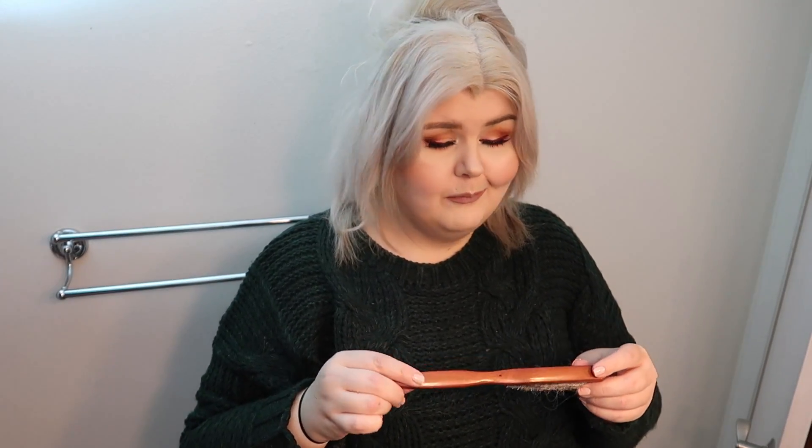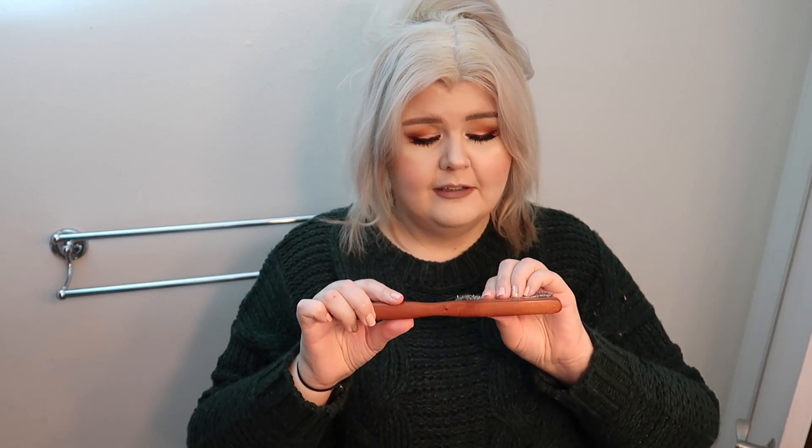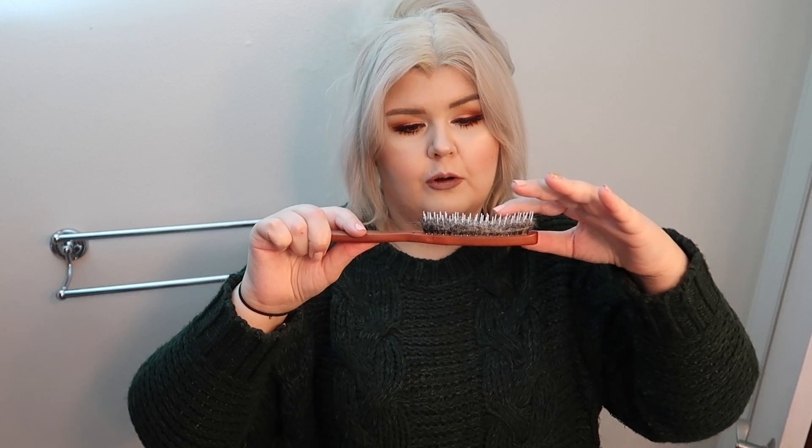This is my backcomb brush from Sally's — it's got longer bristles within the shorter bristles. I tried to clean it out, welcome to real life. Then I let the section down and backcomb it. The backcombing not only gives you volume, but it also gives you better areas to clip in because the backcomb will help grip the clips so they're not going to pull on your hair as much. I always do one more in between too.